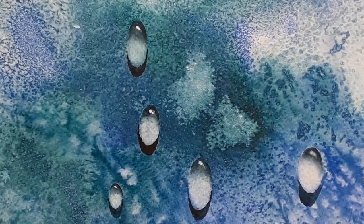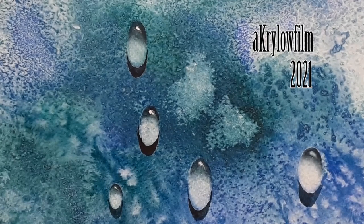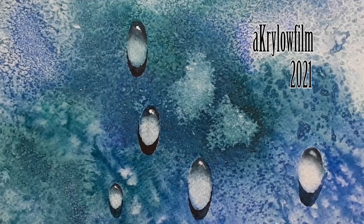Well, that was the lesson for today. I suggest that you try something like this at home and see how it goes. Enjoy painting.